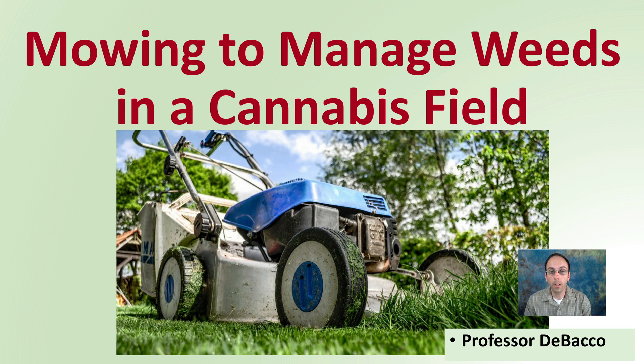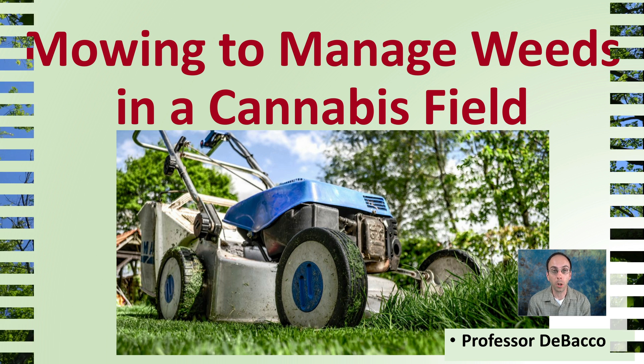Here in this DeBaco University video, if you're looking at growing a cannabis field and managing your weeds by mowing, this video will provide you with some specifics and some ideas to consider so you maintain, hopefully, a weed-free field and increase your production.